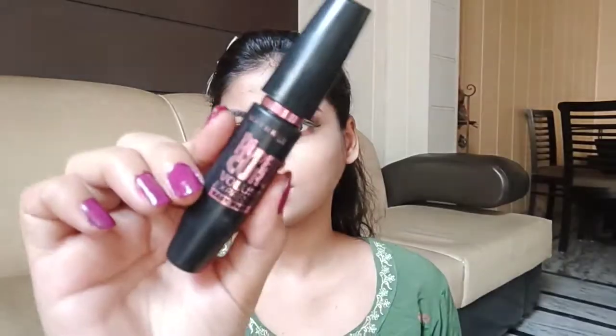If you don't want to create the liner look, you don't have to do it. After that, I am applying mascara on my lashes, and then I will apply lower lash liner as well.